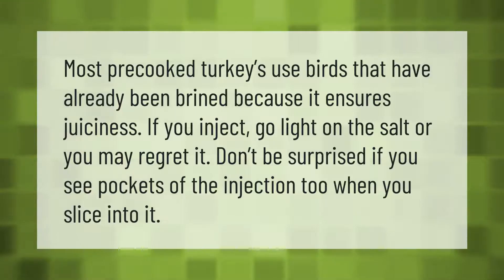Most pre-cooked turkeys use birds that have already been brined because it ensures juiciness. If you inject, go light on the salt or you may regret it. Don't be surprised if you see pockets of the injection too when you slice into it.